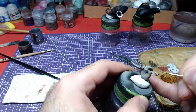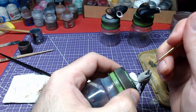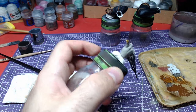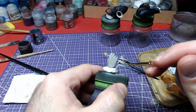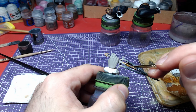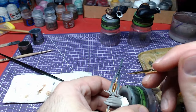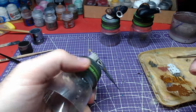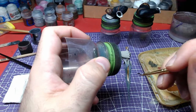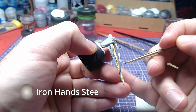Moving to the Rhapsody, we will start with Retributor Armor for the middle part of the blade as well as the handle's top part. The sides of the blade and the handle will be painted with Iron Hands Steel.